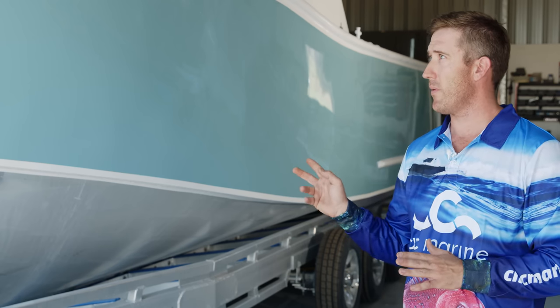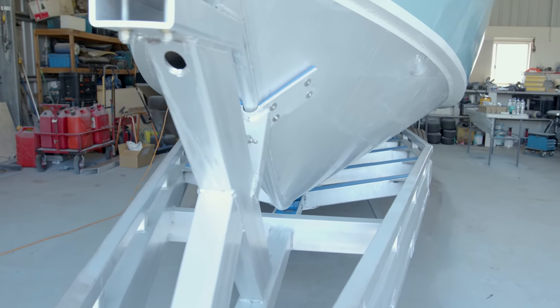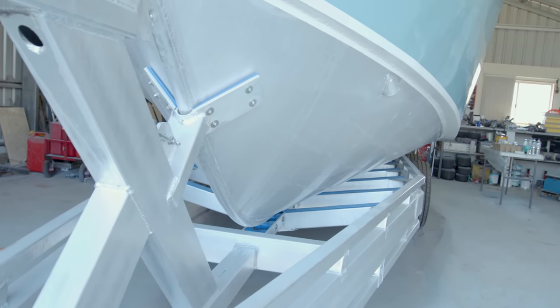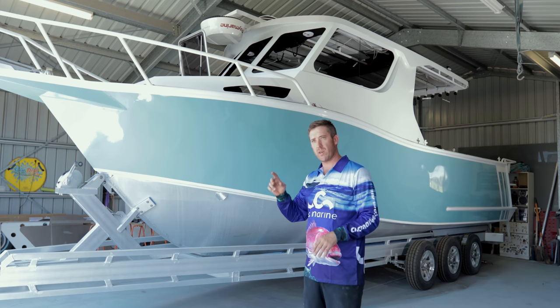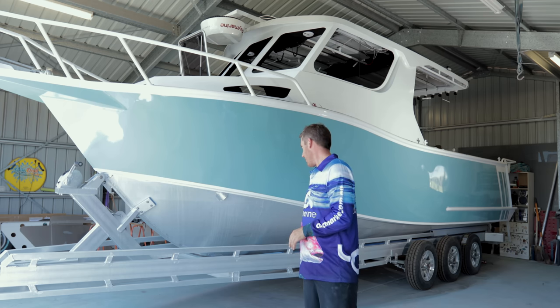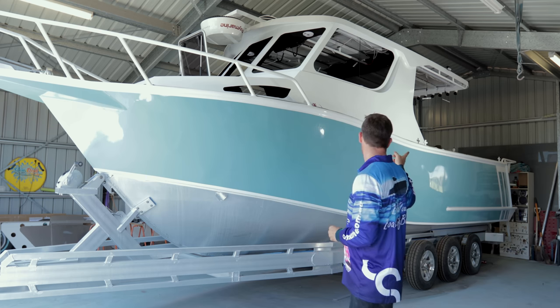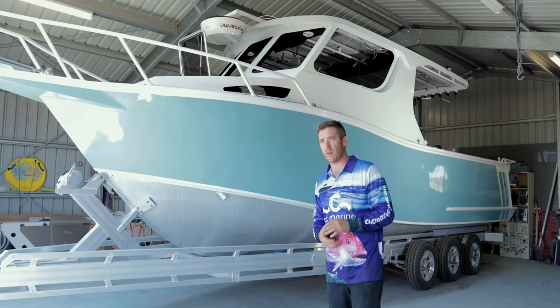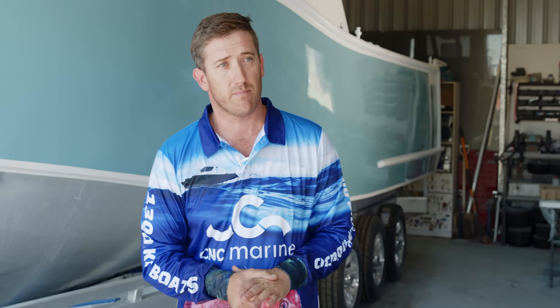Everything aluminium came with the kit, except for the few little things I changed — like I put a full half-round on the keel all the way front to back, so I went and bought that. It was supplied with a half box section to go from the bottom through to the back. I also added handrails around the back that went into the design, so I had to buy that aluminium. But as per the design, everything was there to complete it — it's only the extra stuff I added on that I had to buy.